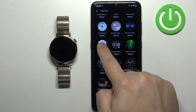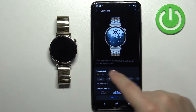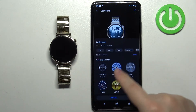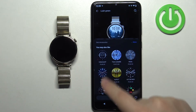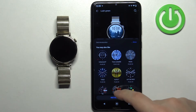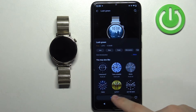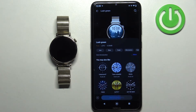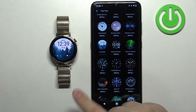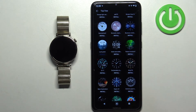Find the watch face you would like to use. Once you find it, tap on it to see a preview, tags, and similar watch faces you can select from. Once you decide to install the watch face, tap the install button — it will start downloading and then be set automatically to your watch. You can also simply tap the install button directly under the watch face without opening it first.